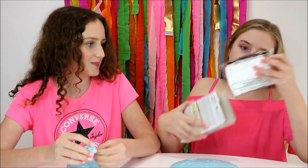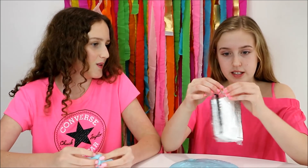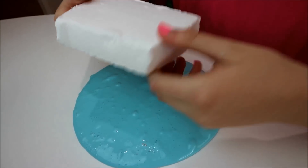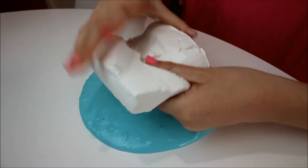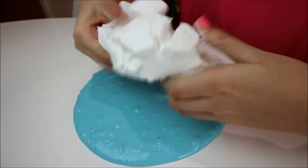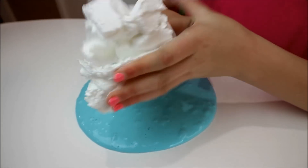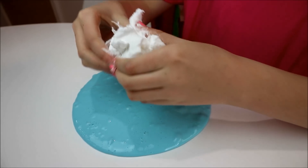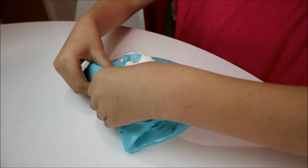We're starting with the Daiso one, the most common one we've used. We've used Daiso clay a lot so I already know it's really soft — and it is! It's super soft and a little sticky, but I love playing with this, I could just play with it not even in slime. Now let's mix it in — oh, this is so messy, I love it!